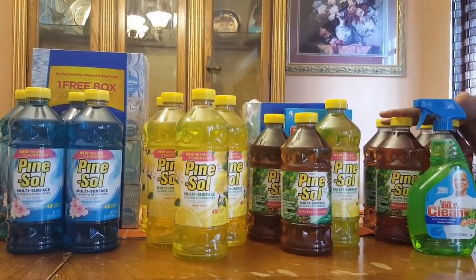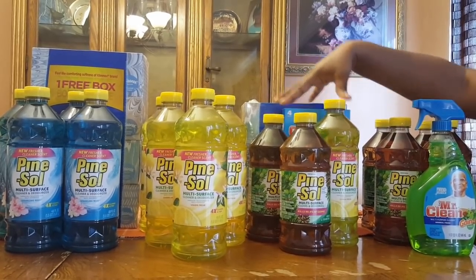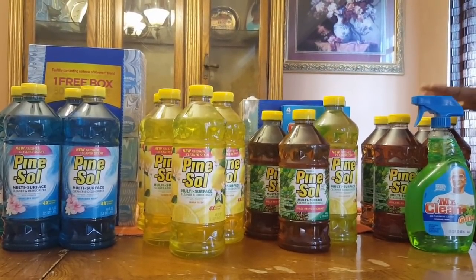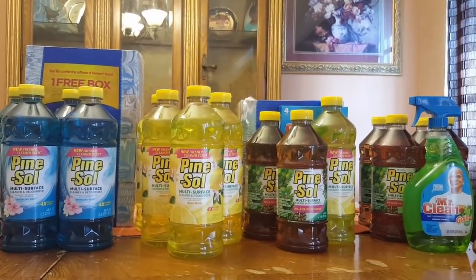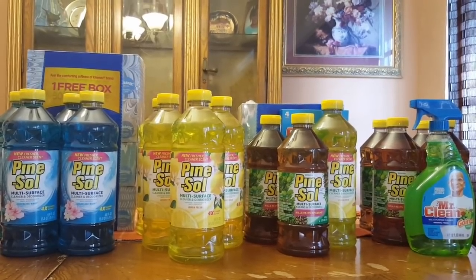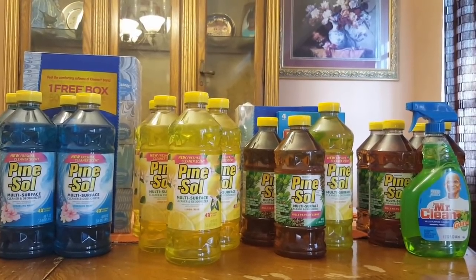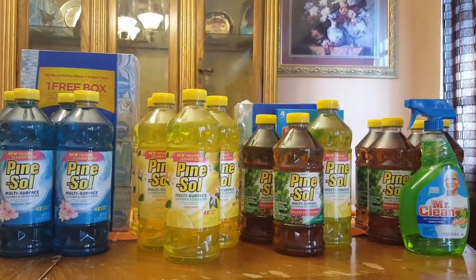So I put some deals together — four of them. Now what I want to do is present them maybe two at a time because it's four different ones and I don't want it to be confusing and look sloppy. So let me set it up by twos so I can let you guys see the different scenarios of what you can do with this Pine-Sol.